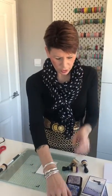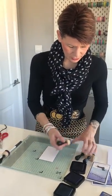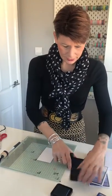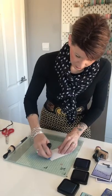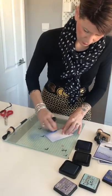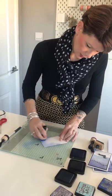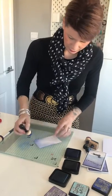We're going to start by using an inked background. I've got three different colourings here: Tumbled Glass, Blueprint Sketch, and Dusty Concord. We're going to start with Blueprint Sketch, and I'm going to go around the edge of the card, mainly at the top, because this is where I want the darker colour to be. You can see it's just starting to build up that colour.